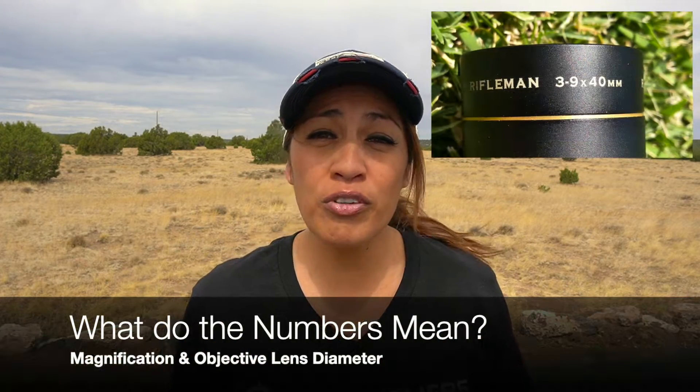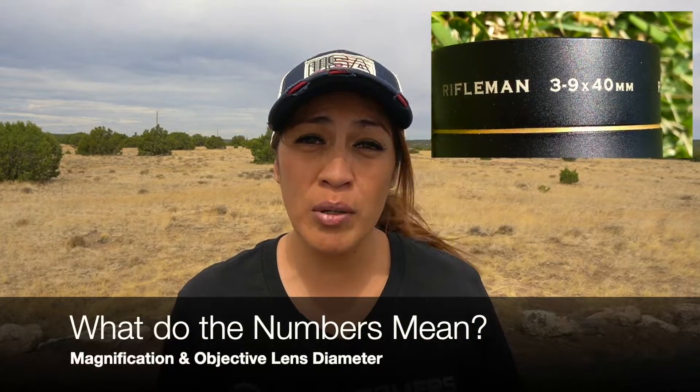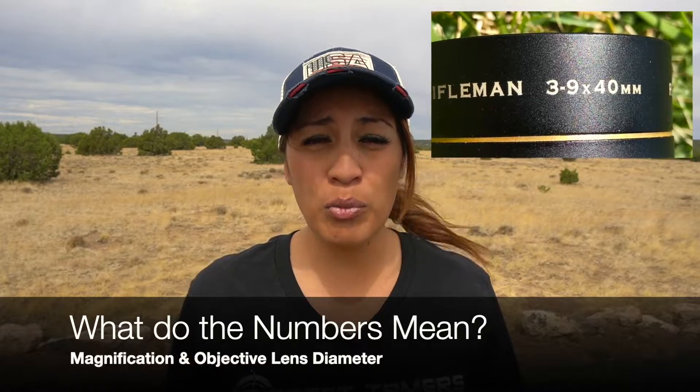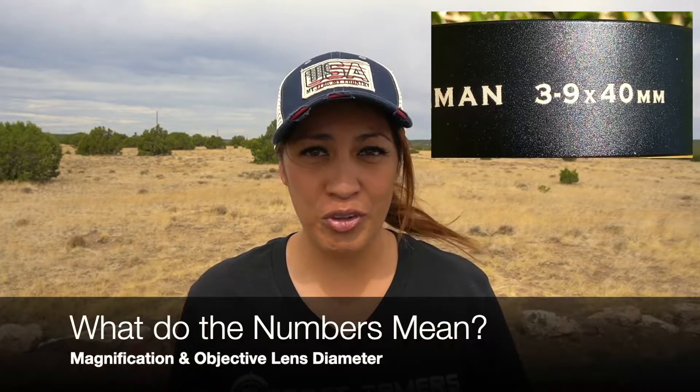The first set of numbers represent the magnification, also known as power. This tells you how much magnification the scope is able to provide. The second set of numbers after the X represent the objective lens diameter, also known as the lens aperture.